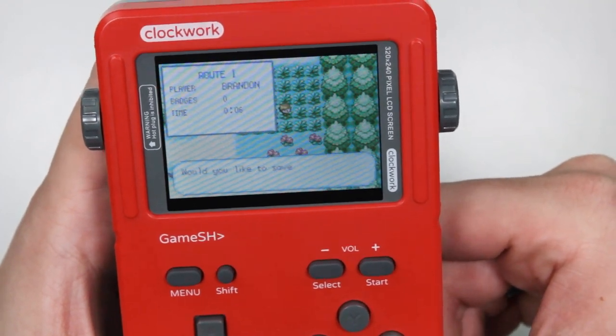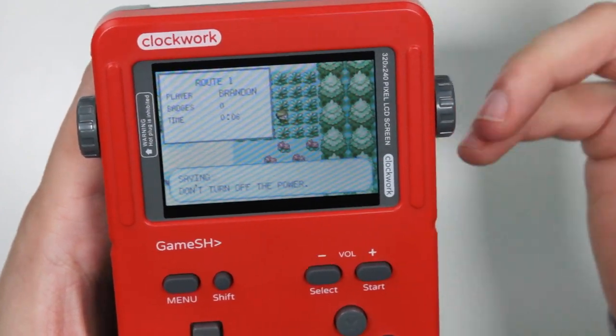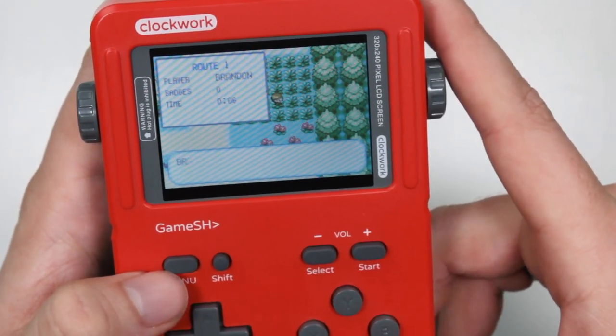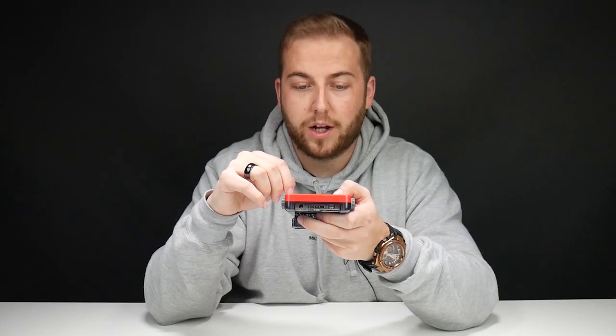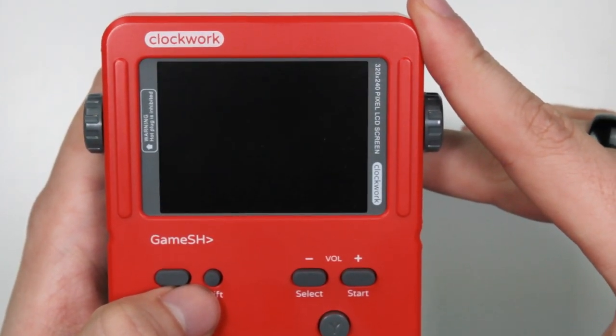To save, you just go down to Save in-game like you normally would on a Game Boy, override and boom. The Clockwork Game Shell remembers that save and you can load it as normal. If I want to come out, I just press menu and I'm back into Clockwork's user interface.